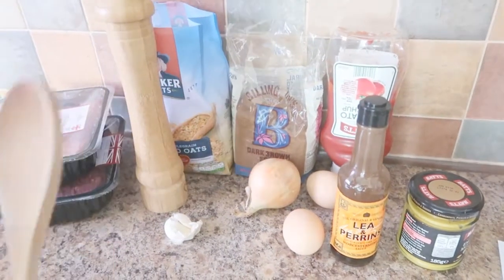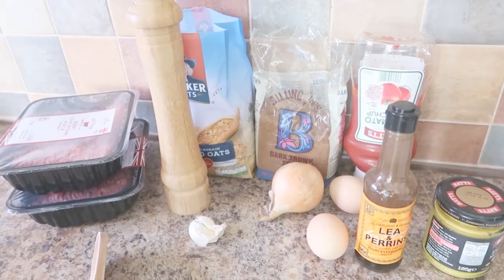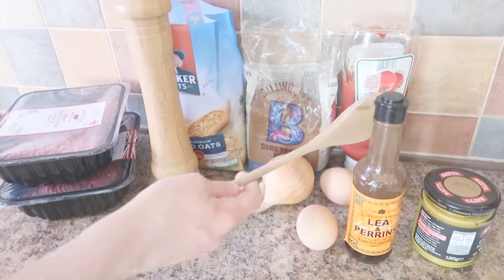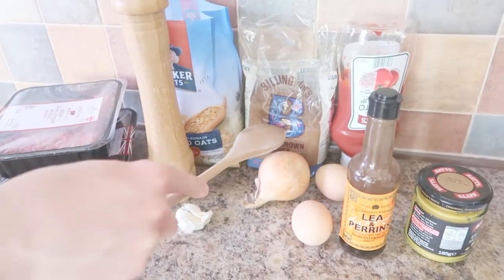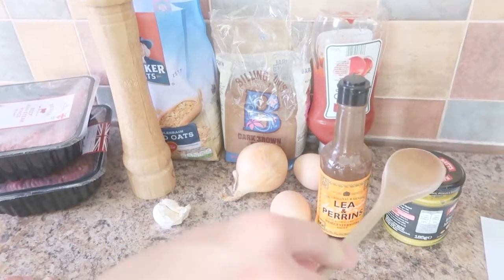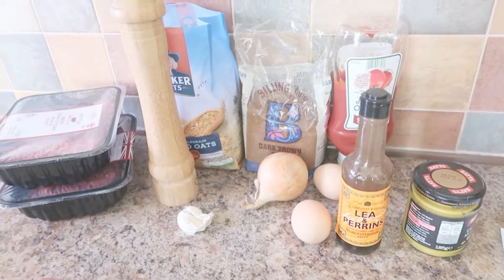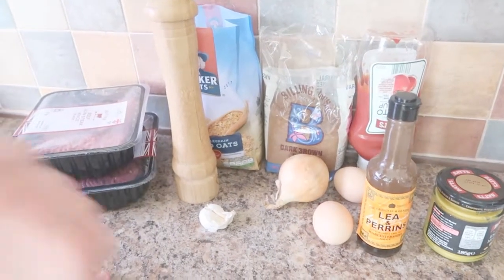Now for the glazed topping — even though it says tomato sauce topping — another quarter cup of ketchup, one quarter cup of brown sugar, and two teaspoons of mustard. I think that's pretty cool. I shall see you when we get cooking.